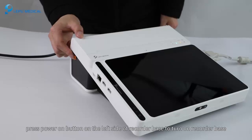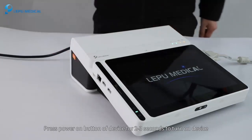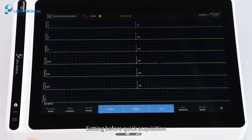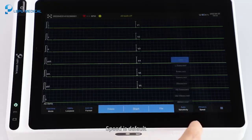Press the power on button on the left side of the recorder base to turn it on. Press the power on button of the device for 2-3 seconds to turn on the device. Before quick acquisition, set the sampling mode — default is real-time sampling — and format such as 12+1 or 6+2+1. Speed is default.